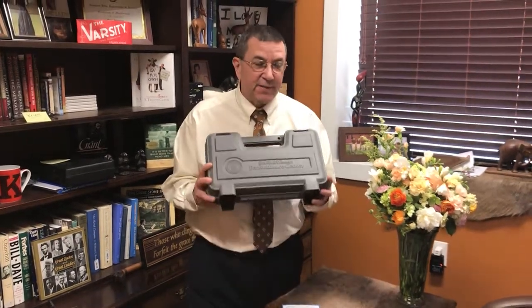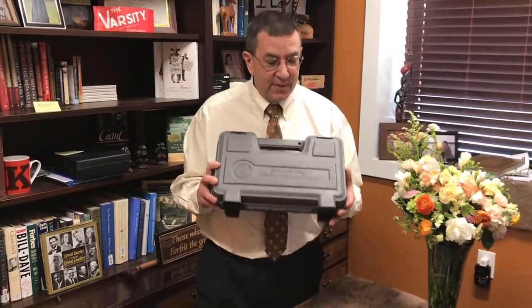Hey, it's Ernie from Renaissance Firearms. Fantastic new gun to show you. This is actually a very new gun for us and for Smith & Wesson.